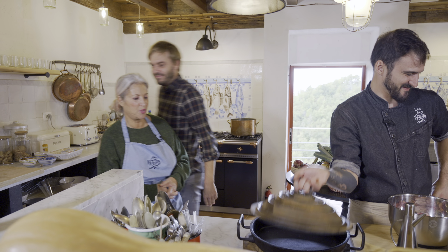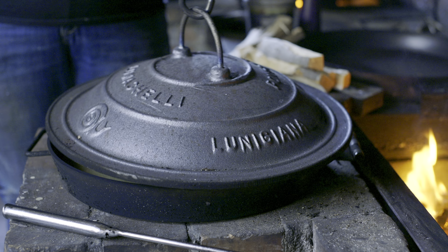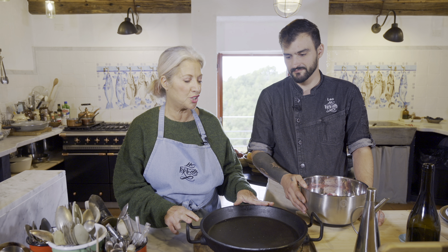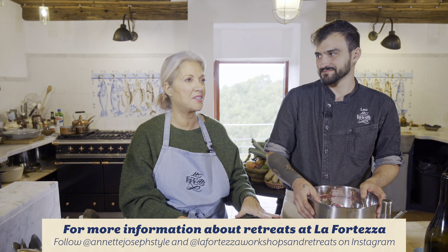I'm going to have our producer come over and lift it, just to prove that it's heavy — this is what Leo runs up and down with. It's really hefty. If you watched our Testaroli YouTube video, this is what they use. You can really only buy these in Pontremoli and they're part of Slow Food Lunigiana, which is really cool.